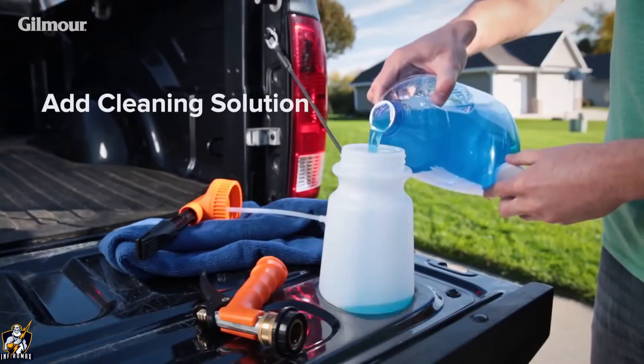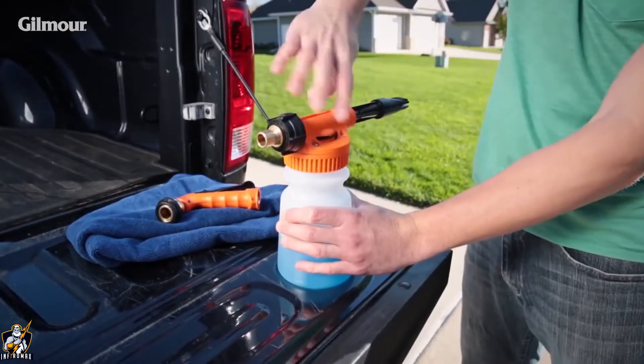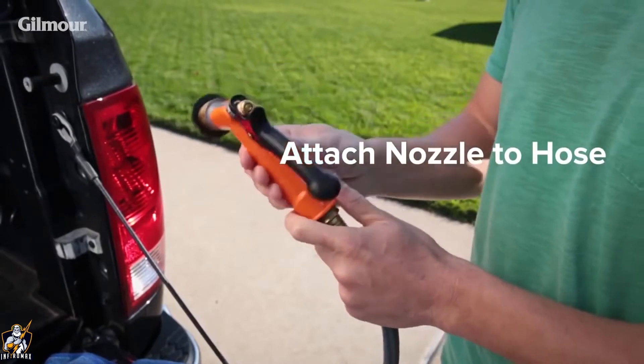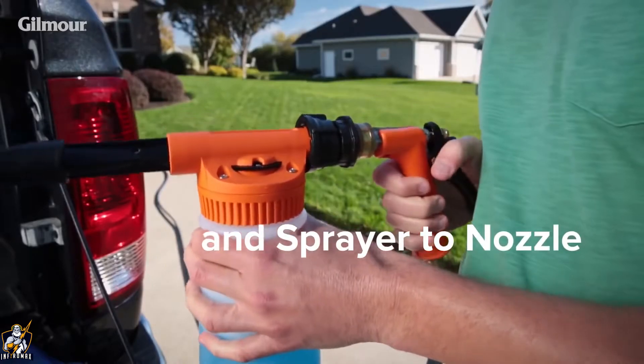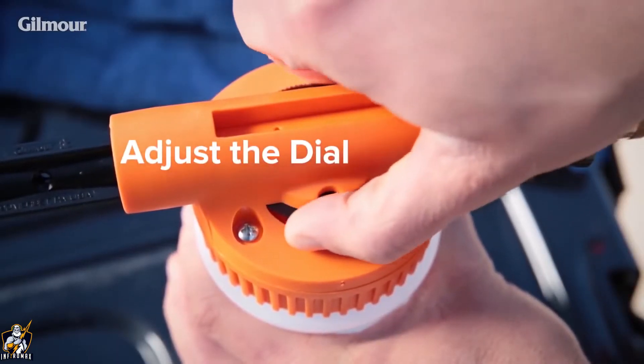Simply pour the cleaning solution into the easy-to-fill mouth of the tank. Next, connect the tank to the sprayer and the nozzle to the hose. Finish by attaching the sprayer to the nozzle. To choose how much solution you want to release, adjust the dial setting.